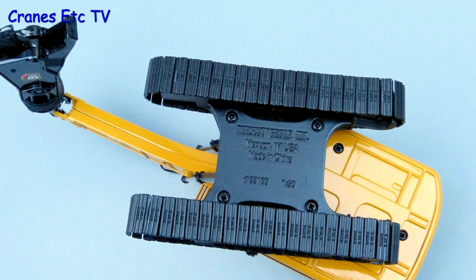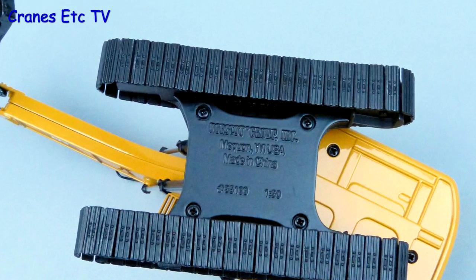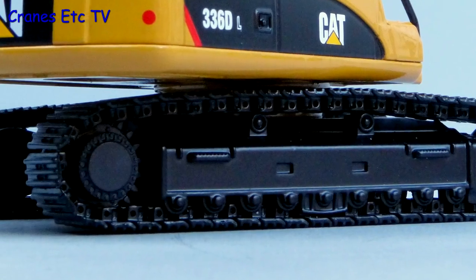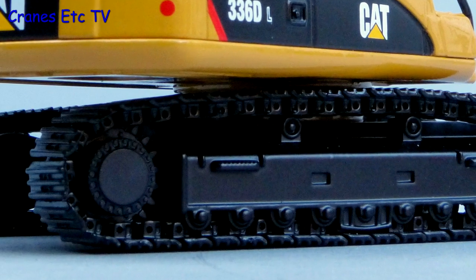Looking underneath the model, the tracks are metal and it's interesting that the model number on the casting shows that it's a casting from an earlier model. The track frames look reasonably detailed but they don't have working rollers.